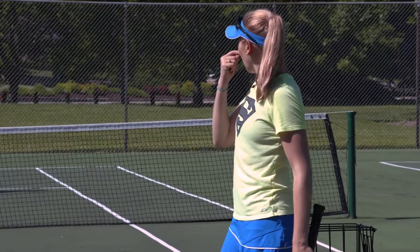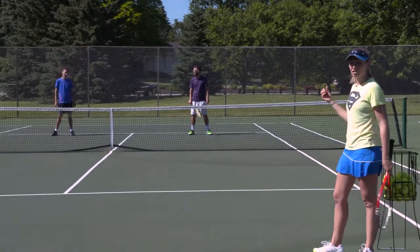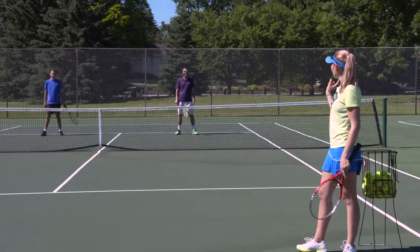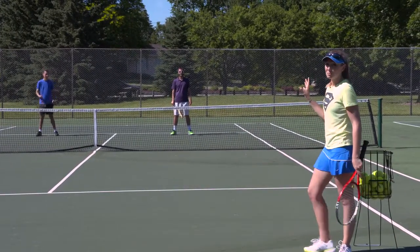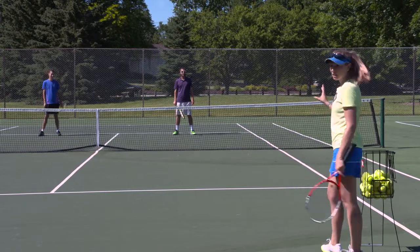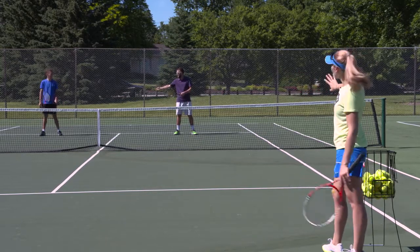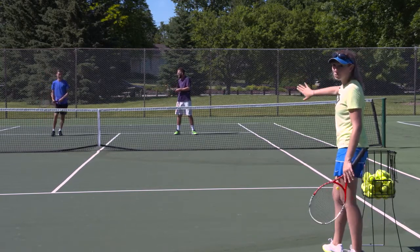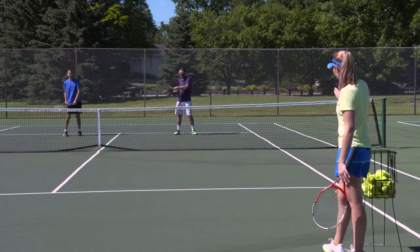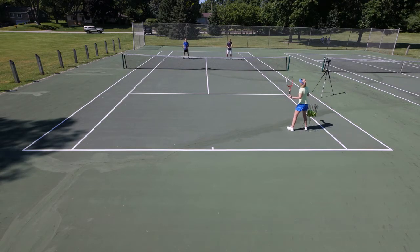The guys are going to be moving as a team. I want you to imagine that they have a rope tied between the two of them, because they're going to be following the ball for a series of ten feeds that I make. You'll notice if one of them happens to get pulled out to the alley, then the other one must cover for him or else they're gonna get burned up the middle.